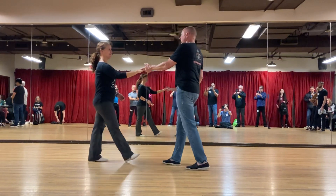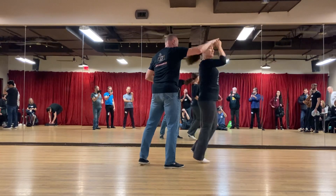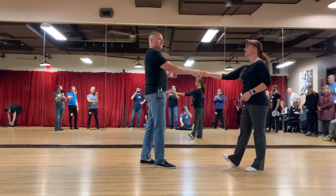Maybe we'll do a little more. So we'll go one, two, three, four, five, six, seven, and eight.